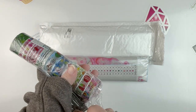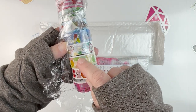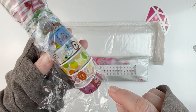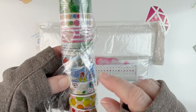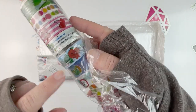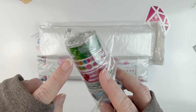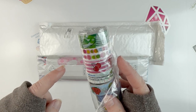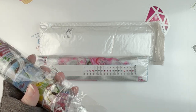Let me unwrap them a little bit so you can see without the glare. There are little bubbles and apples, one that has cherries, one that has different kinds of fruit, this one has cherries, this one has cute little things on it, some kind of green pattern, some more like bubbles. Just some cute washi tape.